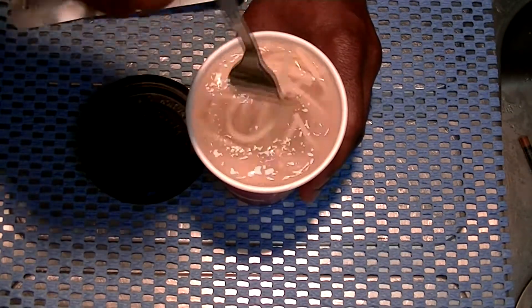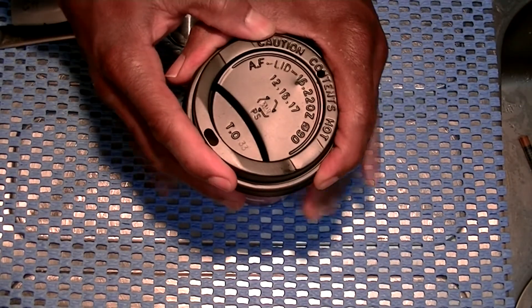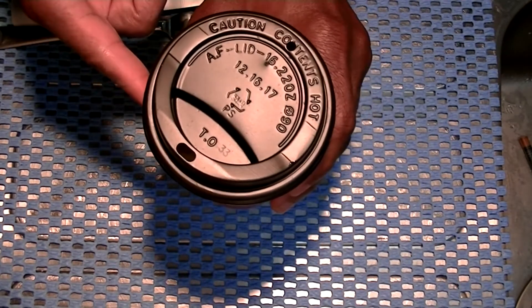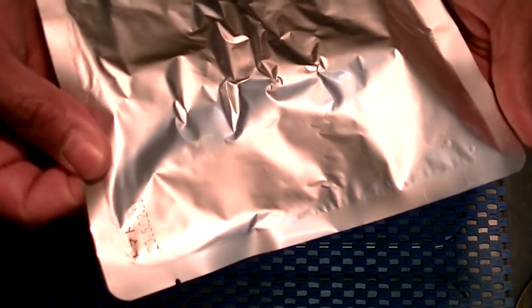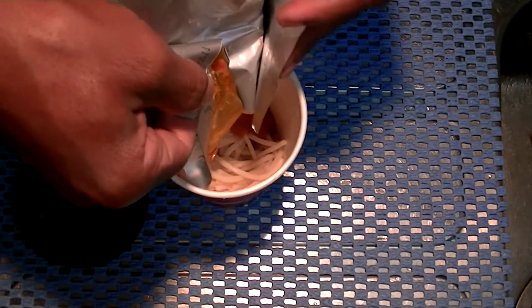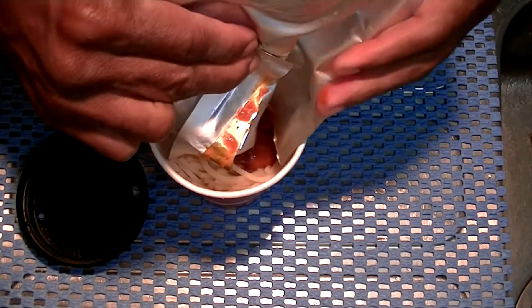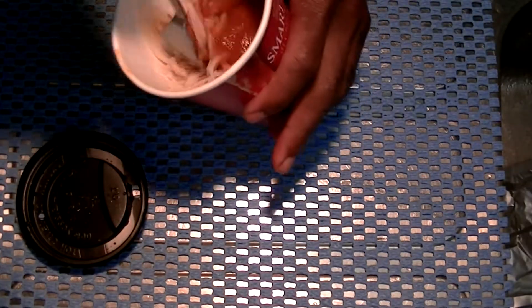15 alligator. Wait 10 seconds. Alligator. All right. And then we drain the water. Now we add our sauce — squeeze this in here. Let's mix it a little bit.